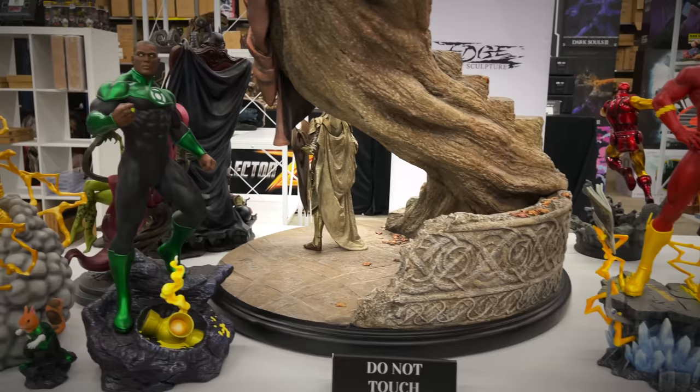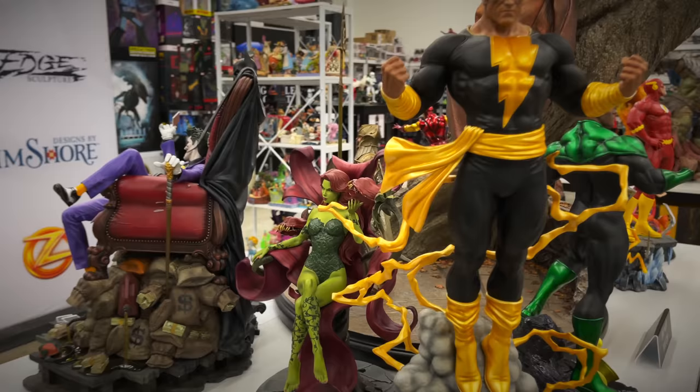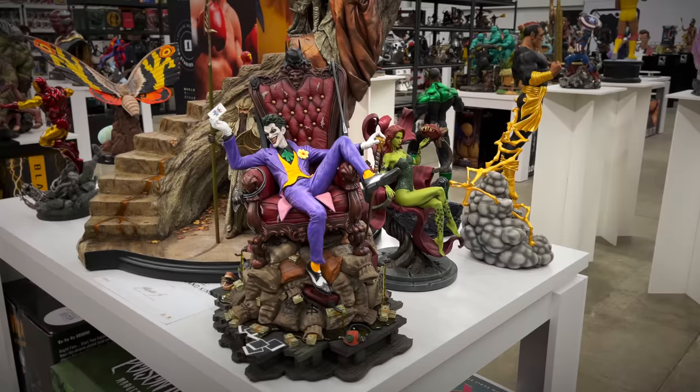We have some more Tweeter Head pieces — they have a great one-fifth scale line. The Flash, we've got the John Stewart Green Lantern, and a new reveal: Black Adam. This piece looks great — he's standing so tall in those clouds. Very cool line. You've got Poison Ivy on her flower throne, and of course Joker on Throne, the one-sixth scale version — they also came out with a quarter scale version which is enormous.